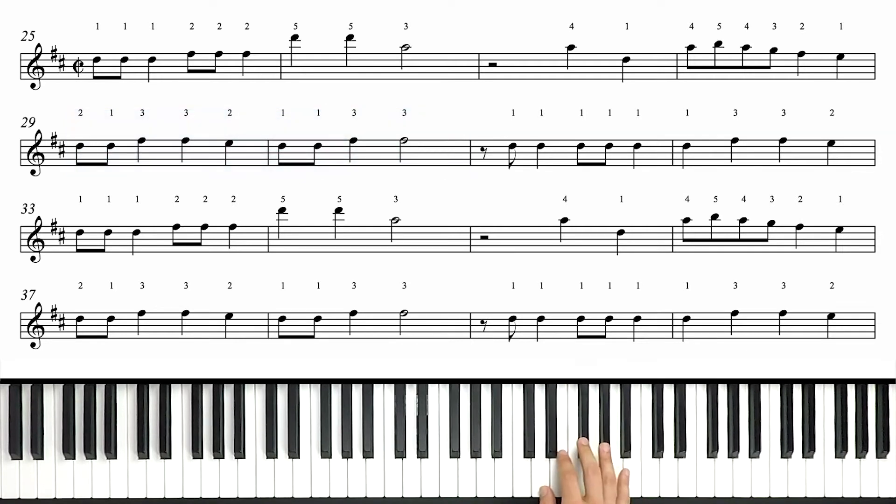We have an eighth rest in the next measure, then a couple of D's in a row. Next measure, all quarter notes: D, F sharp, F sharp, and E. Now we're halfway through this section, and the good news is the second half is exactly the same as the first, although there are a couple of additional measures at the end. Those eight measures we've done — the next eight measures are the same. Measure 33, if you're looking at the numbers in the notation on screen, looks like this.